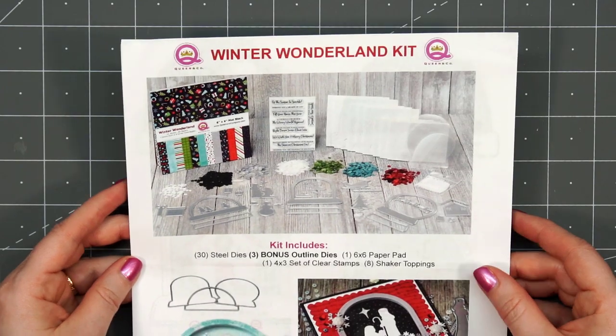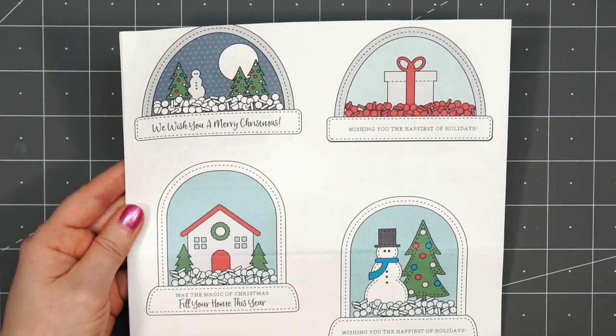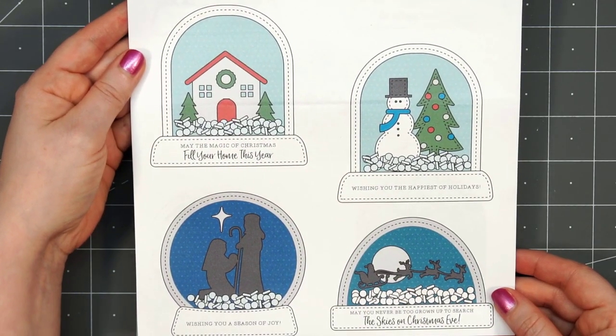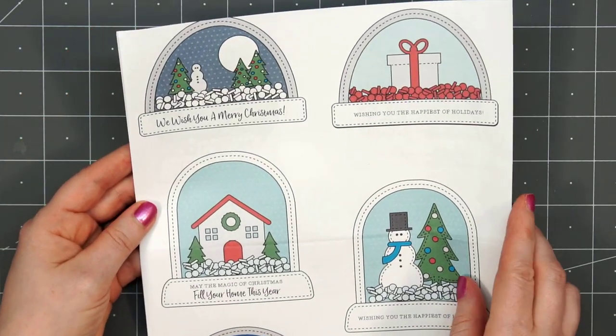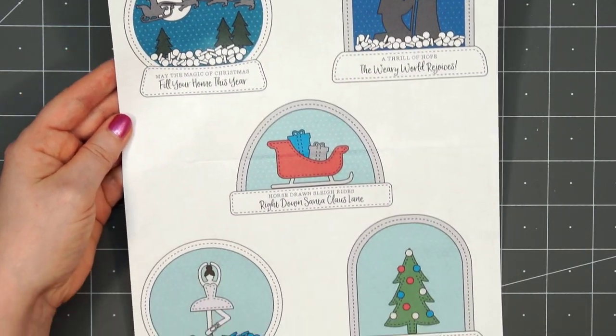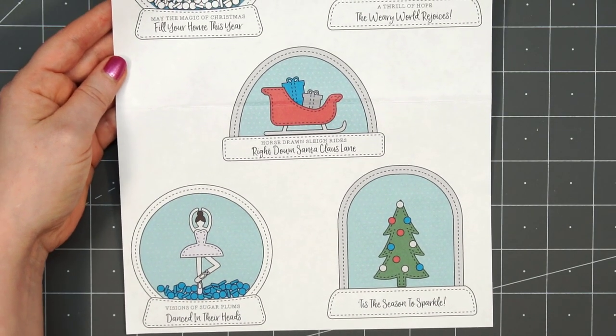This is a winter or Christmas themed kit. The kit is designed to create snow globes — there are three different sizes and lots of fun die images, a stamp set, lots of great shaker toppings, and I believe there's also a paper pad included.